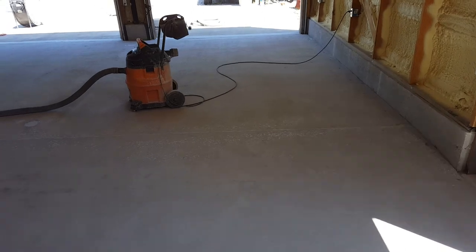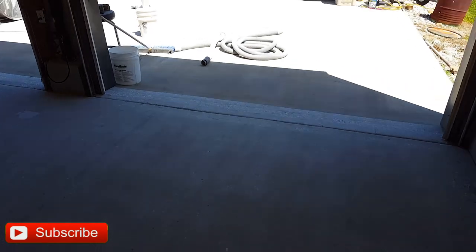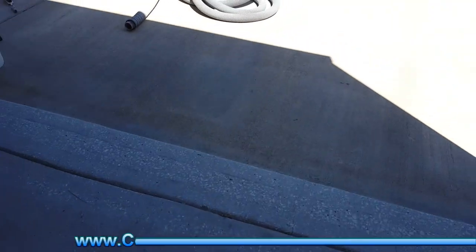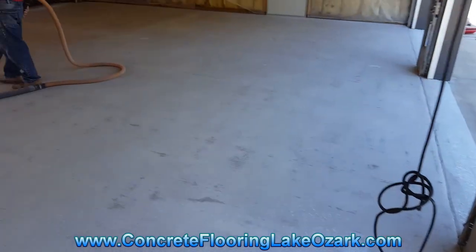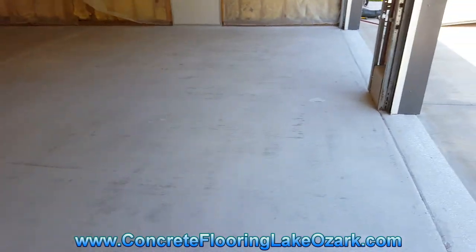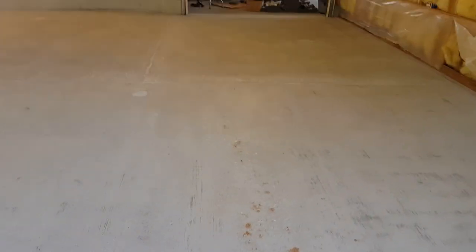Next we'll prep up the garage railing and the outside concrete out here on the outside of these bays, and the siding — take all that off. That shouldn't take too long, and then we can go ahead and set up our mixing station and get going.